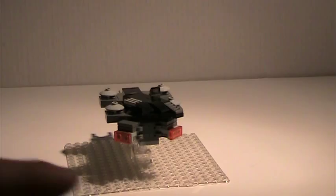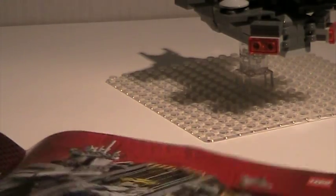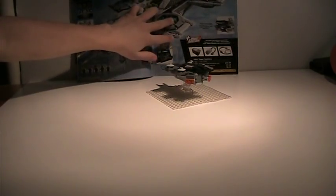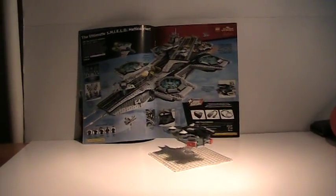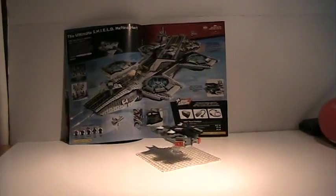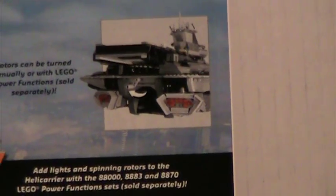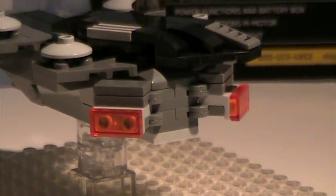From the back, you can see the two main engines. I've got a LEGO summer magazine here with the Helicarrier in it — this is what it looks like. You can see that's what the engines look like. I kind of got them angled with mine — angled outwards, like the set.